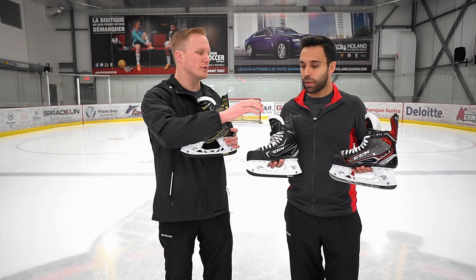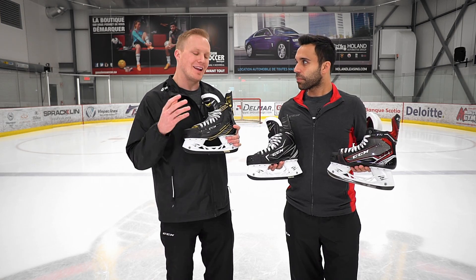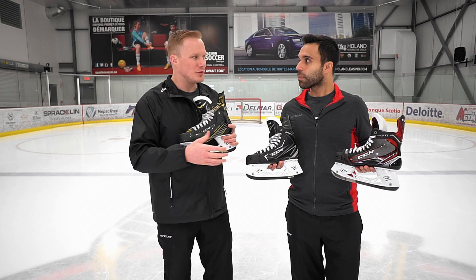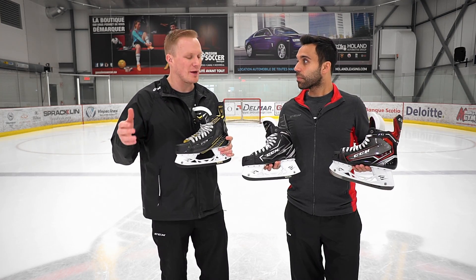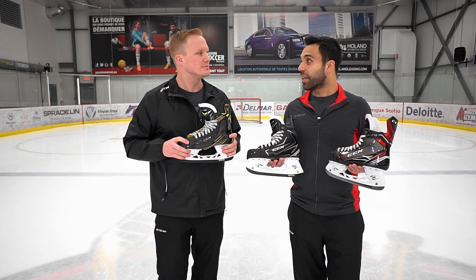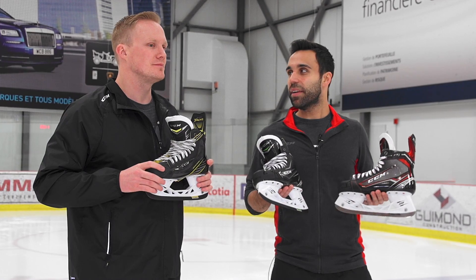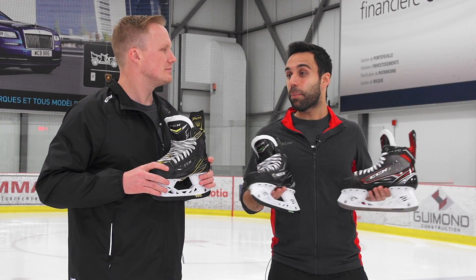So you kind of have the low to medium volume one-piece boot over here, then you have that true medium volume fit here, and now technically while the Ribcore is that low volume, since the materials are flexible, you can really fit almost up to a high profile or high volume fit. That's right, and that was done intentionally. It's very unique in the hockey skate market, but something that has garnered a lot of attention and popularity among players at every level.